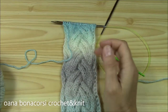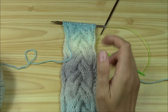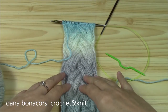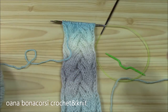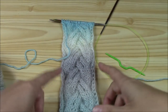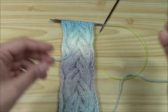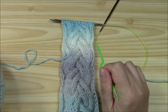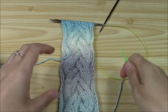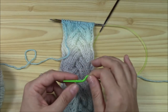Hi crocheters and knitters of the world! In this tutorial we work together on this cable pattern knitting. I have some knitting videos too — a playlist with the ABC basics of knitting. So even if you are not a knitter, you can learn how to knit here on Wana's channel. From time to time we can just knit a blouse, a scarf, or something else.